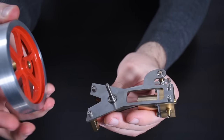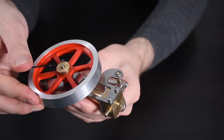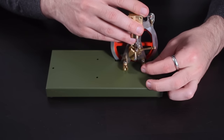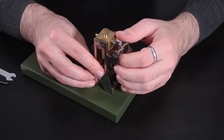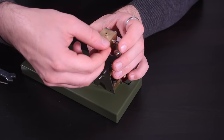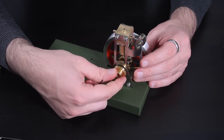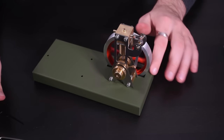The flywheel is then attached onto the crankshaft and secured with a set screw. The entire assembly is held onto the base using two screws which go through the engine mounts that we attached earlier. Now we can attach the frame to the cylinder and engine mounts in the same way as the other side. The manufacturer includes a pulley for the opposite side of the crankshaft which you can use to drive a load of some kind. This attached the same way as the flywheel with a small set screw.